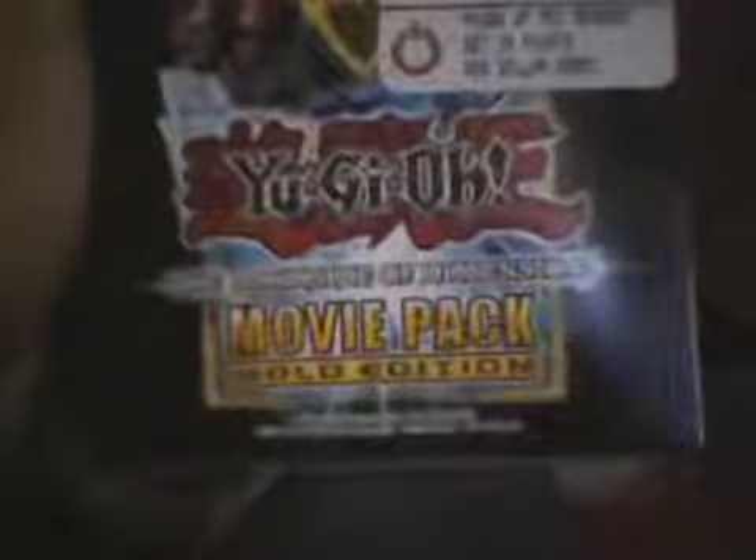This is the Yu-Gi-Oh! Dark Side of Dimensions movie pack, gold edition.